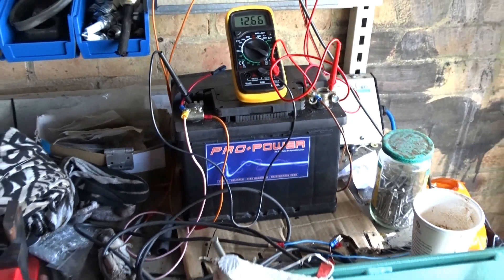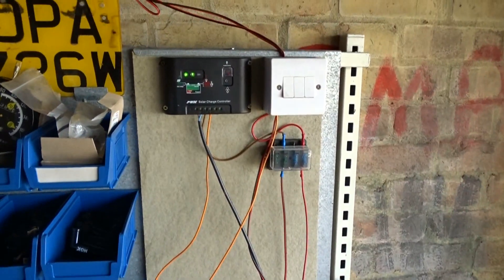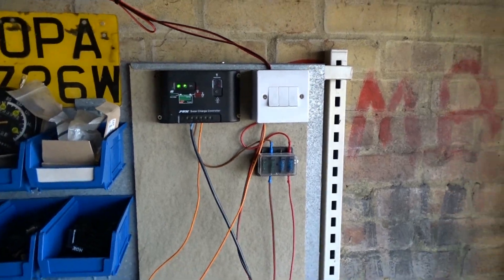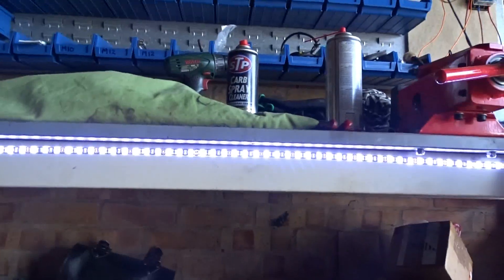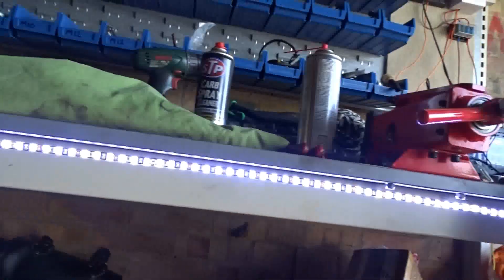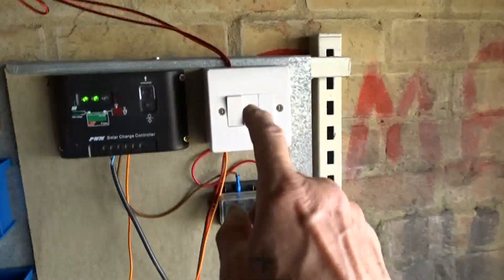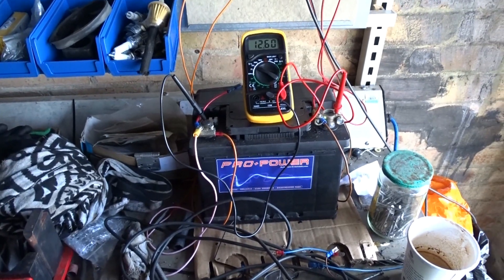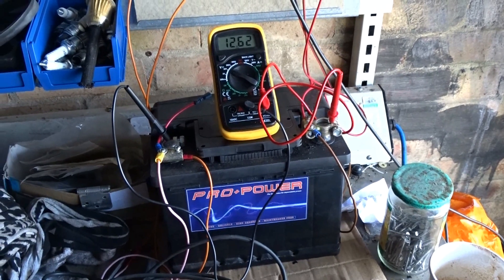It'll probably last me several weeks. And there you have it — that's my lighting setup. That one underneath, this one down here — I use that for when I work on the bike at night. When I need to see at the side of the bike, underneath the bike, I use this one here and that lights the whole side of the bike up, which is well handy. I suppose if I got a bigger battery or linked the two batteries and got an inverter, I could probably run 240 volts off around here.